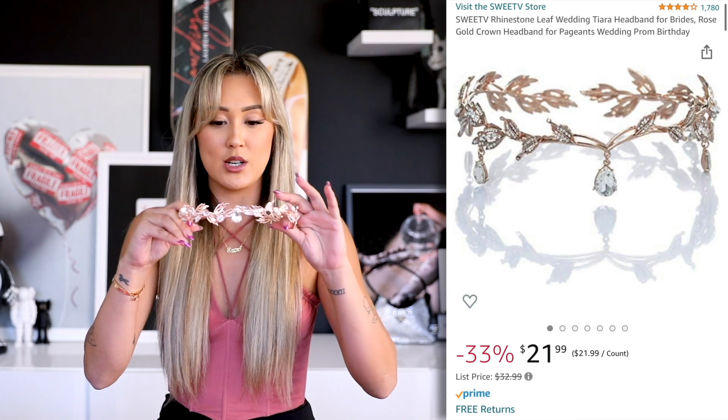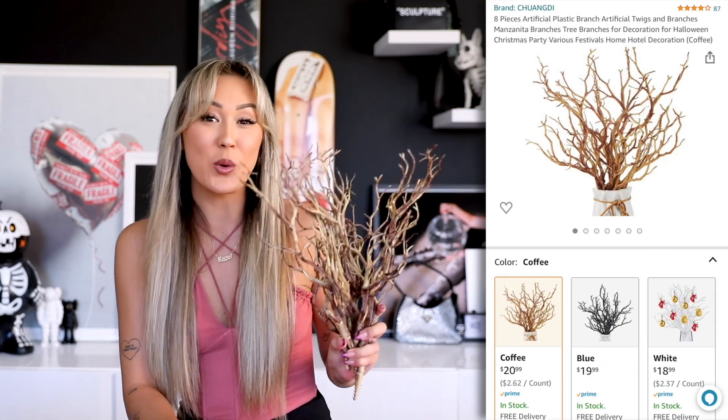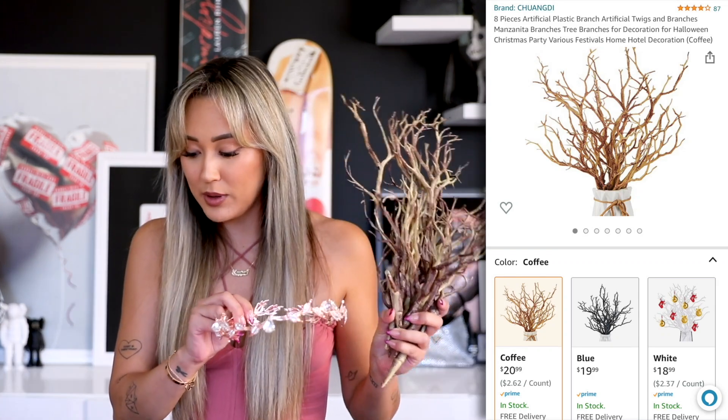She's obviously got a custom headpiece — it's hard to tell if these are twigs or antlers. All my supplies I got on Amazon, so I will have everything linked in the description. The closest thing I could find was this little headpiece here, which is rose gold — not an exact match. It is adjustable and opens up, which is nice, and then I have these fake twigs which obviously need a coat of gold spray paint. This is going to be my plan for the headpiece.